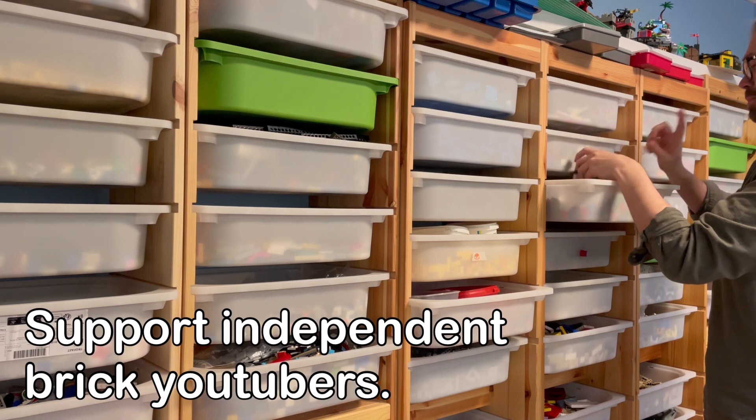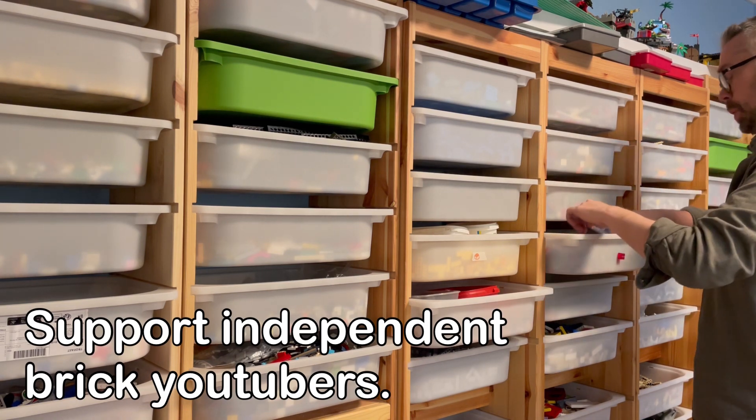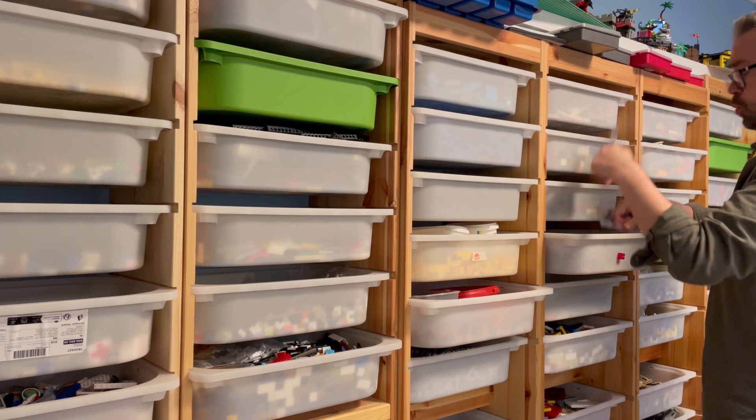If you want me to sort more LEGO, make sure to donate via the thanks button — it really helps out with the sorting.